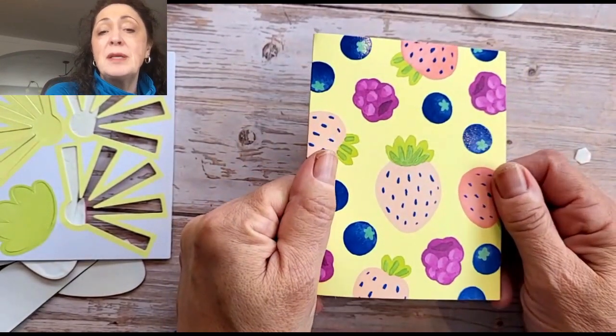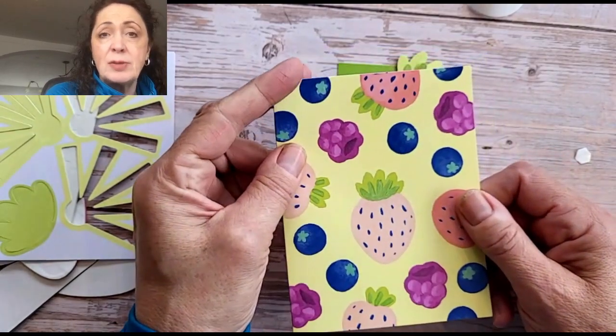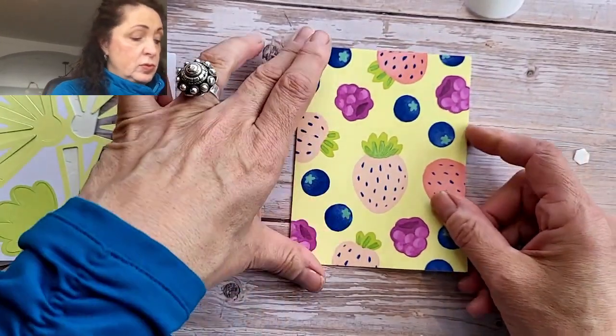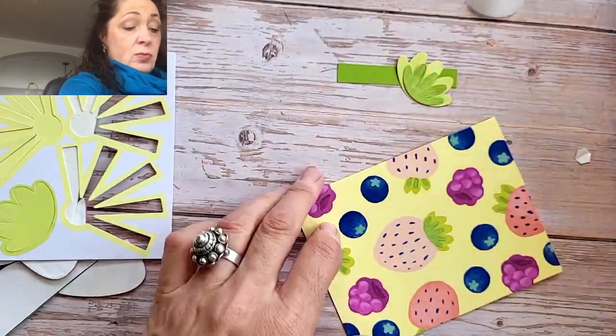Even though this is a kit, let's say you were missing a strawberry or something — you could call your demonstrator and say, 'I ordered this kit and I'm missing something.' I don't think that happens very often, but once in a great while it does, so be prepared.